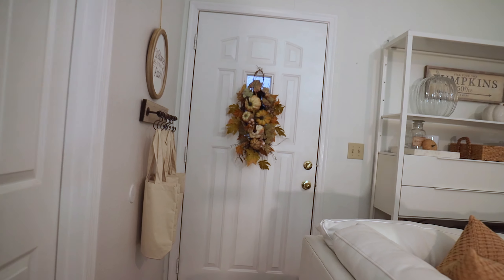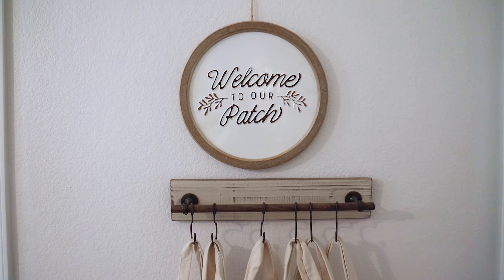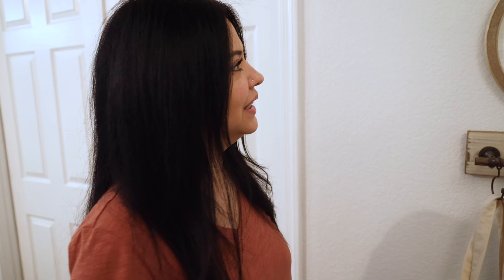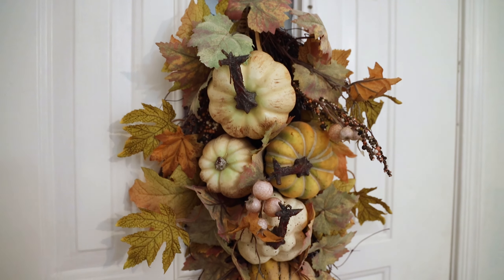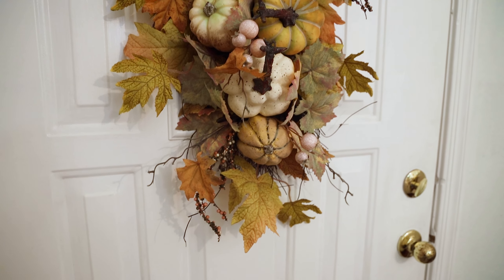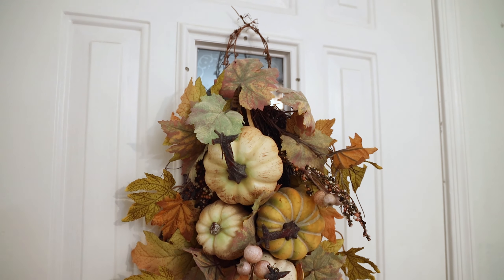Over by my door, I created a little spot where you can just grab a bag and head out. I put a sign I found a couple years ago at Joann's that says 'Welcome to Our Patch' — I thought it was so cute. On my door I kept it simple. The wreath-style piece isn't your typical wreath — I got this one at Home Depot. That's my door arrangement. I hope you guys liked my fall tour!